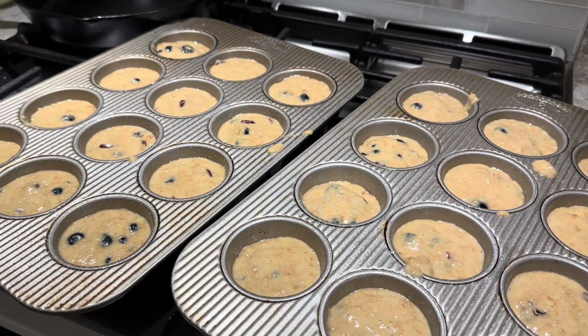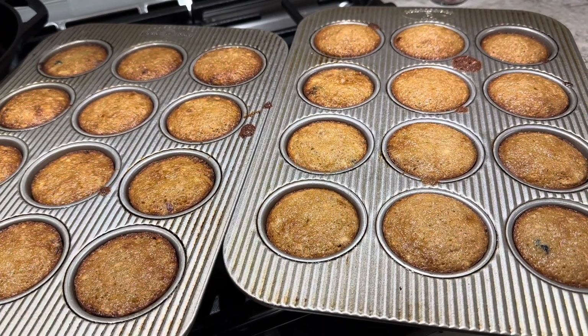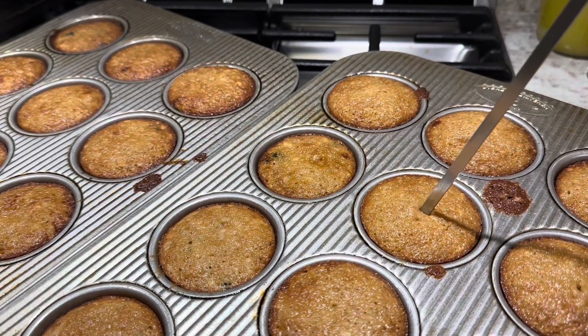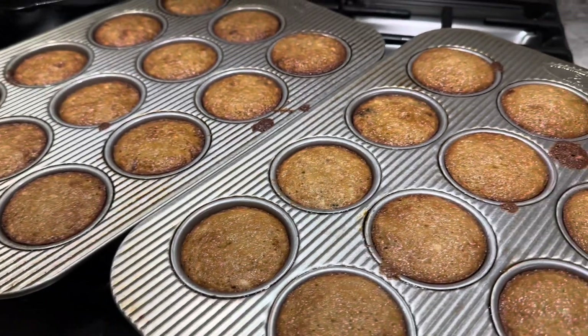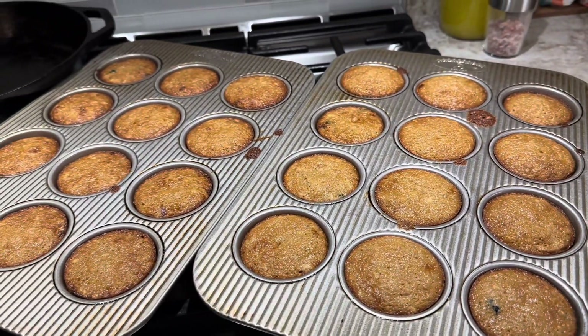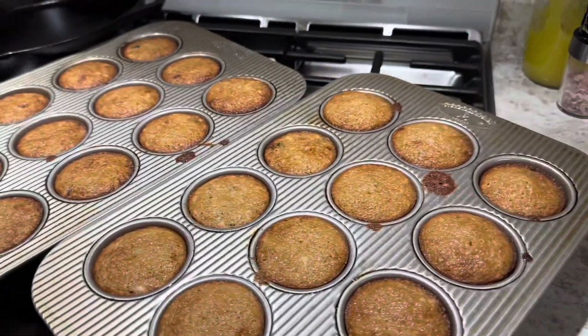They are done — they were in exactly 10 minutes. I always check the largest ones right in the middle; they're all coming out nice and clean, so they are finished. I'm going to let them cool down and maybe even have one for late night, but I know I'm going to have one in the morning.